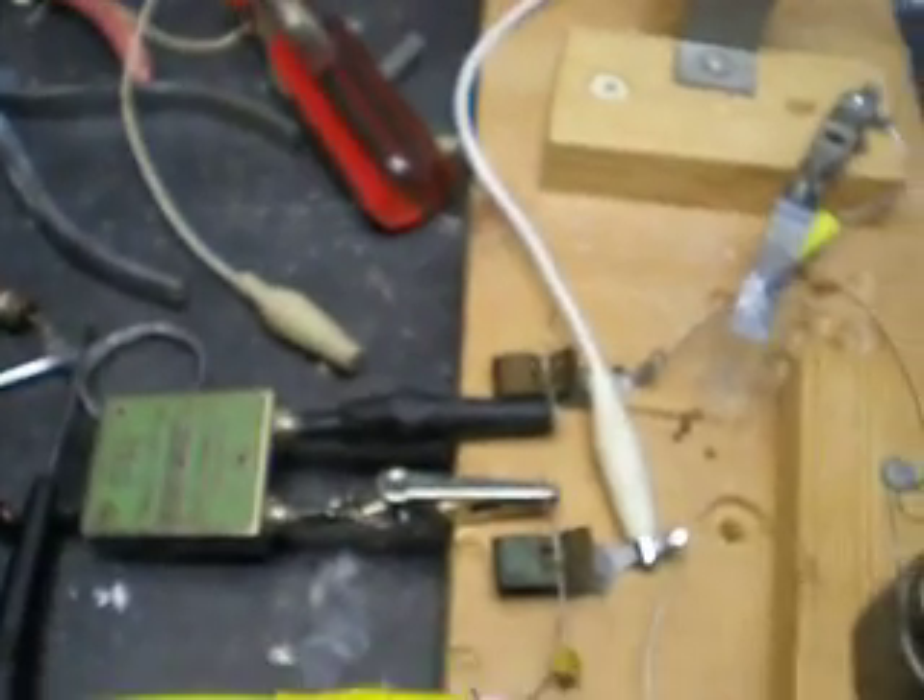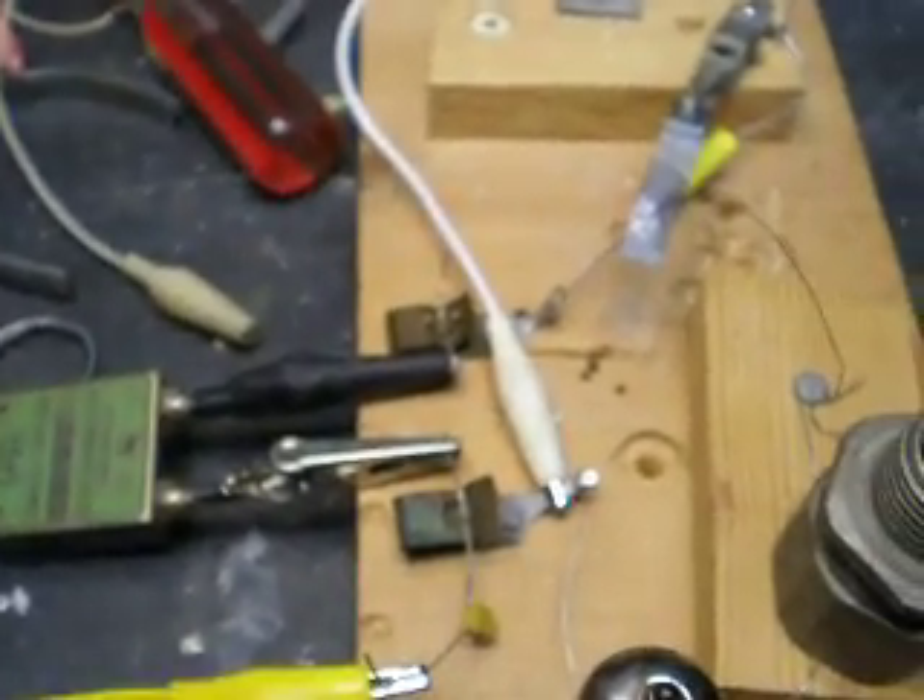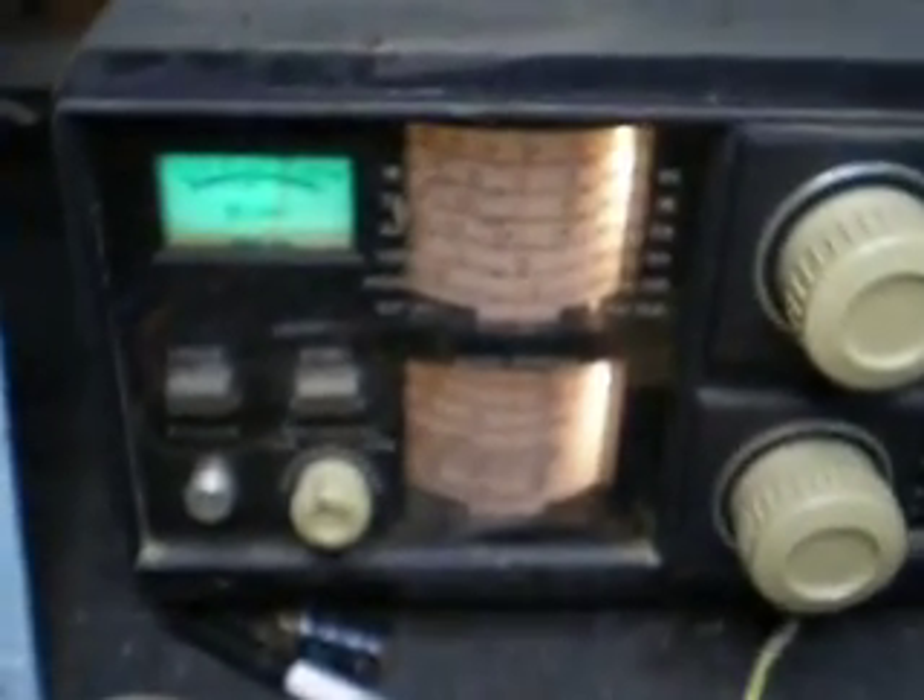This crystal happens to be for 1,196 kHz in the AM broadcast band, and it's actually on the air right now. In the background, you see a shortwave receiver that's tuned to that frequency with a strong, unmodulated carrier.